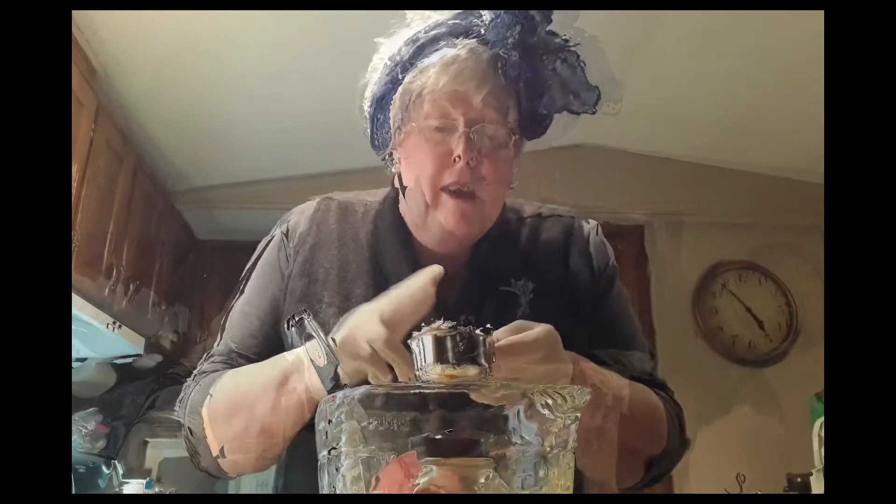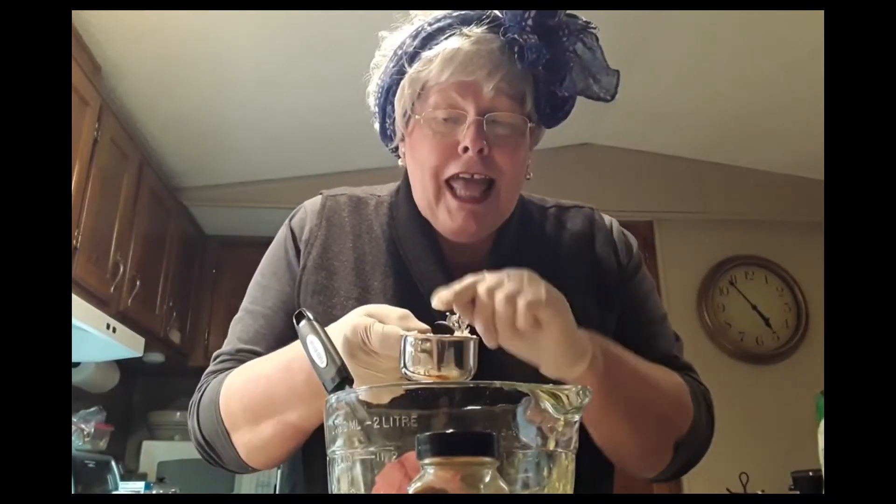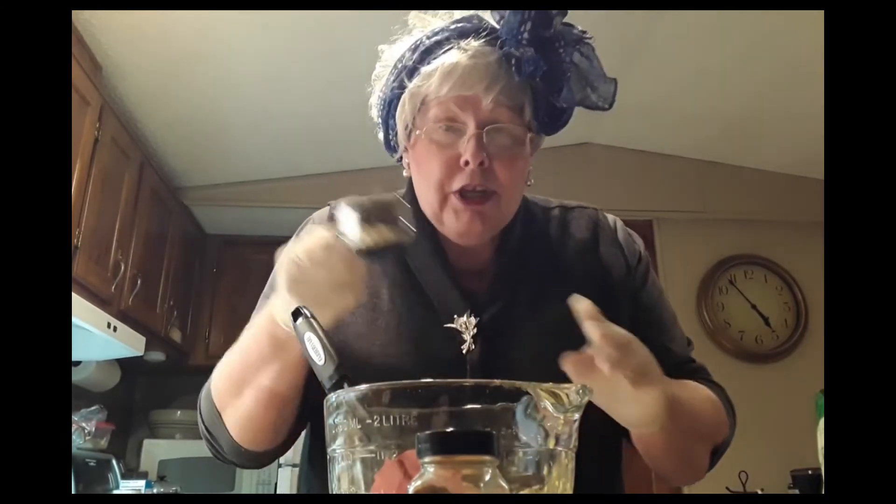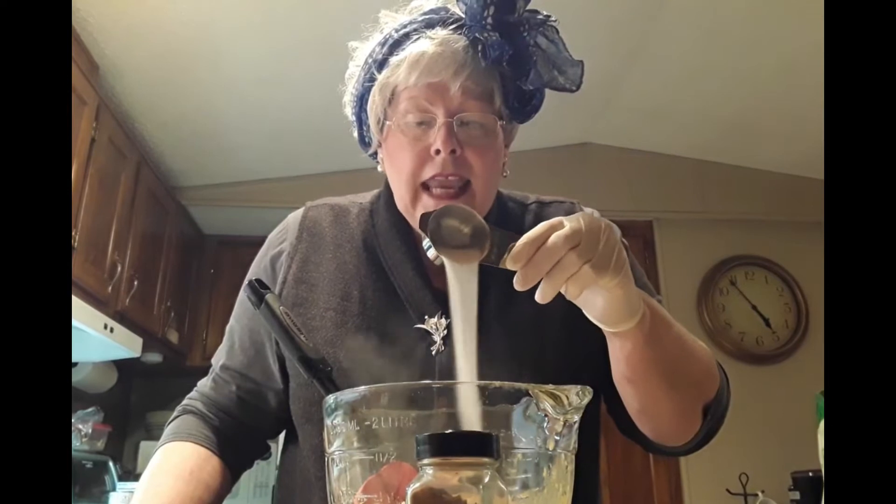So I'm going to put a half a cup of light brown sugar. A little bit of brown sugar is not going to hurt too much, I'm sure. And into that I'm going to put just under a fourth of a cup of Truvia. And then I'm going to add my spices.